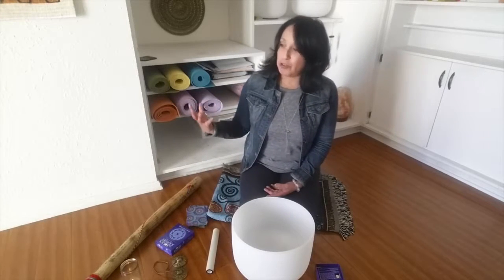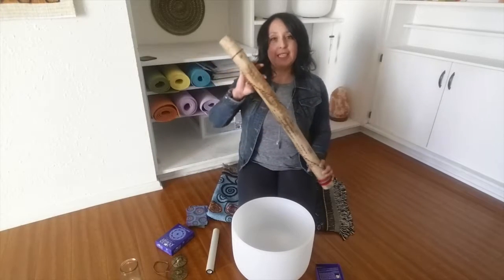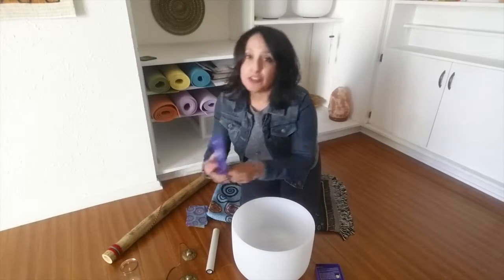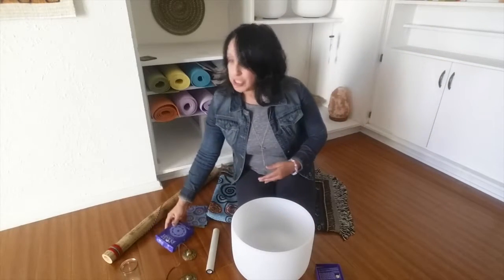I'm using one crystal bowl today, and it's in the A flat. This crystal bowl activates your third eye, which helps you get connected with your intuition and your soul's purpose. I'm also going to be using the rain stick — this is a lovely instrument — as well as my tingsha bells for the beginning and ending. And then I'll be using the Soul's Journey cards to help guide me to create the intention of today's meditation and to see what we need to hear for our soul's journey.